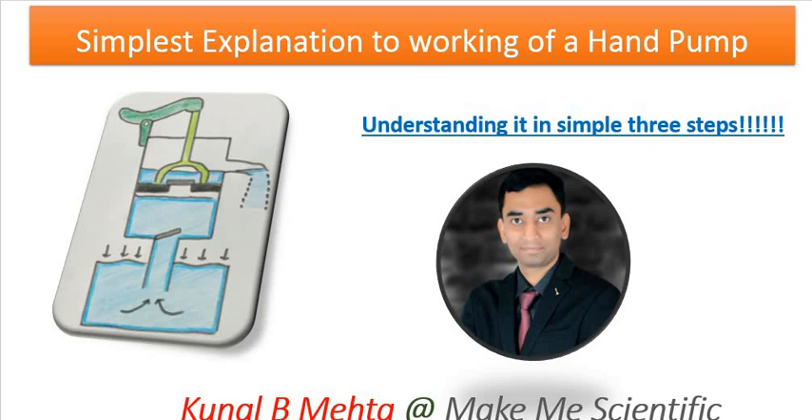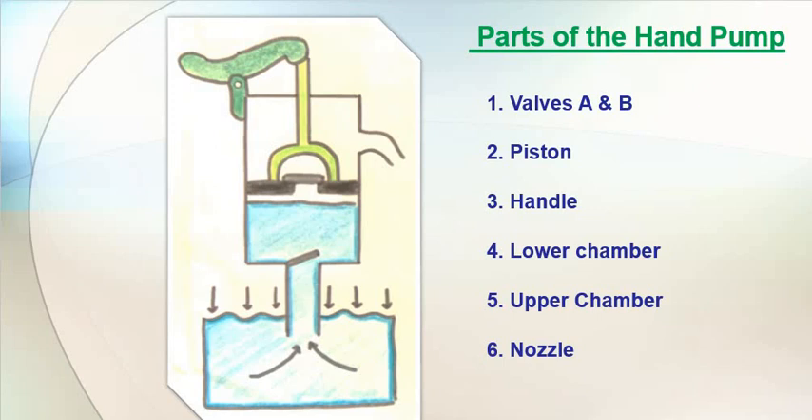Let us begin with the parts of the hand pump. Here we have the different parts shown. This part is called the handle. The handle can go up and down. This is the piston. This is the nozzle. These are called valves — this is valve A and this is valve B. This part is the lower chamber, and this white part is the upper chamber.